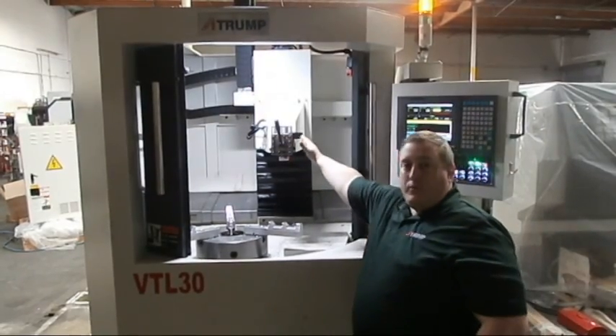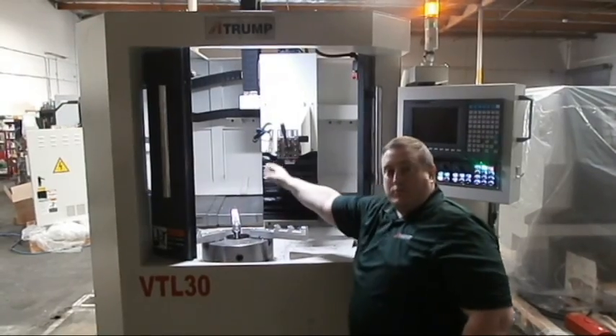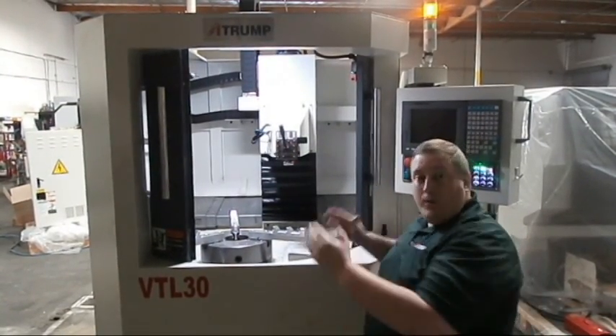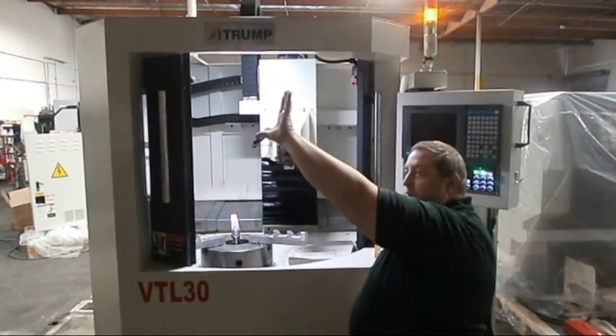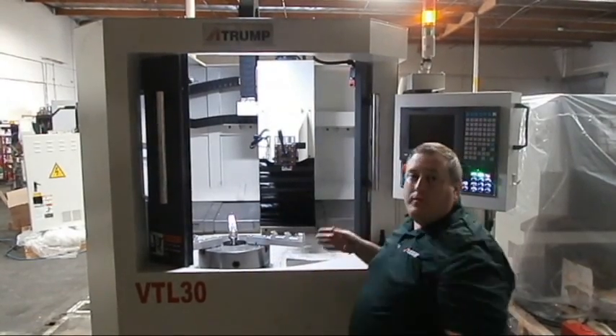It comes with a four-way tool post where this side you would have the digitizing probe, and this side the tools. We will show installation of the tools later. Some of the features of this machine include its compact design, so you don't have a lot of room issues, nor do you have to hold the chuck up with one hand while the carriage gets in and out of the way.